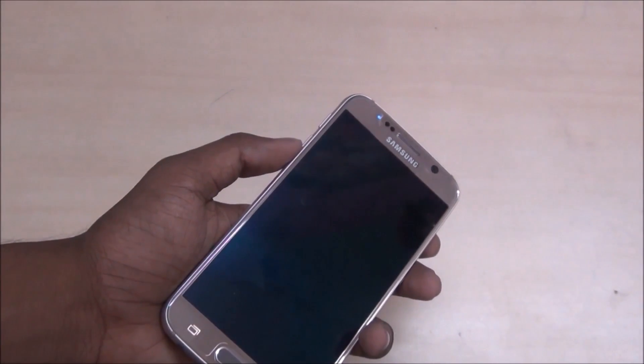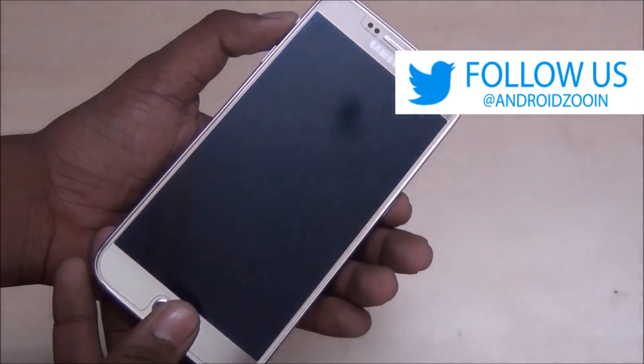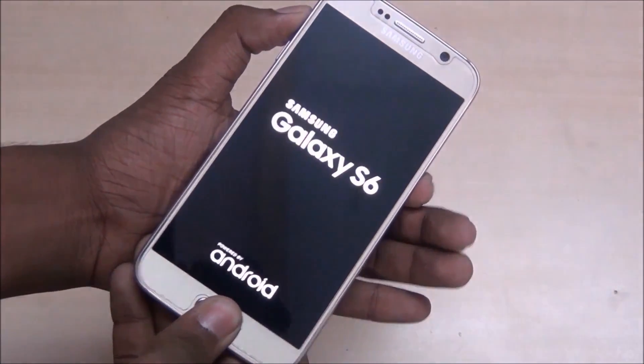Hold the power button, volume up button, and menu button for three seconds — one, two, three.